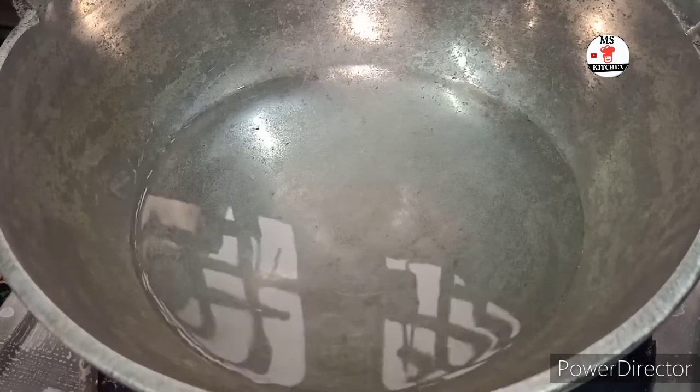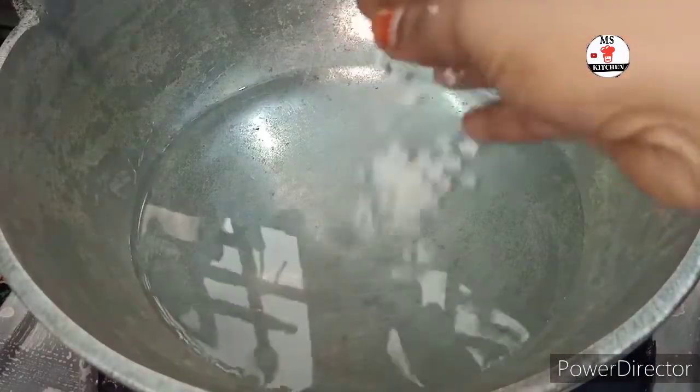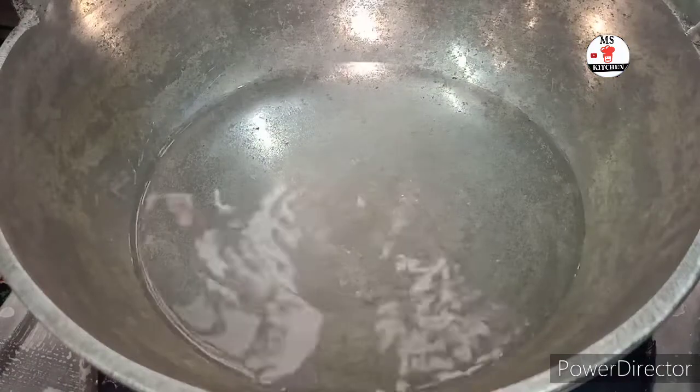Let's add the tin. This is the water. Let's heat the trois. Let's cool it in the warm water.